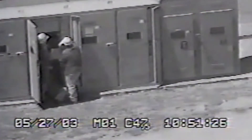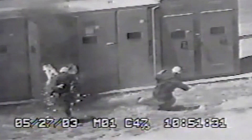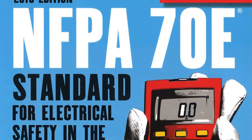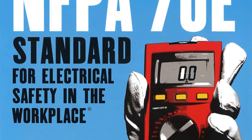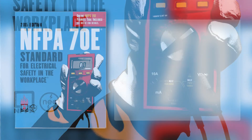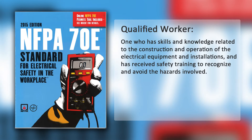Number 1: Learn who is qualified to perform electrical work. Because of the severe and often devastating consequences of arc flash incidents, which claim at least one life every workday, the National Fire Protection Agency is using several strategies to facilitate worker safety, starting with the requirement that workers be properly qualified for the task being performed. The NFPA 70E definition of a qualified person is one who has skills and knowledge related to the construction and operation of the electrical equipment and installations, and has received safety training to recognize and avoid the hazards involved.